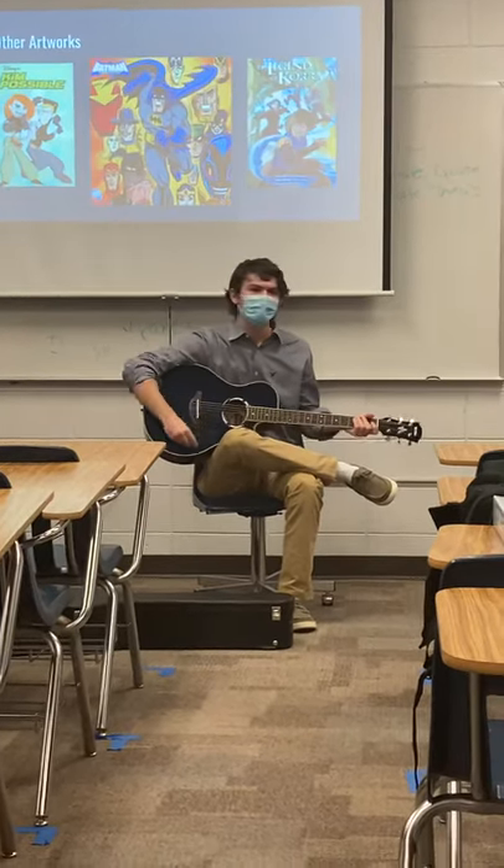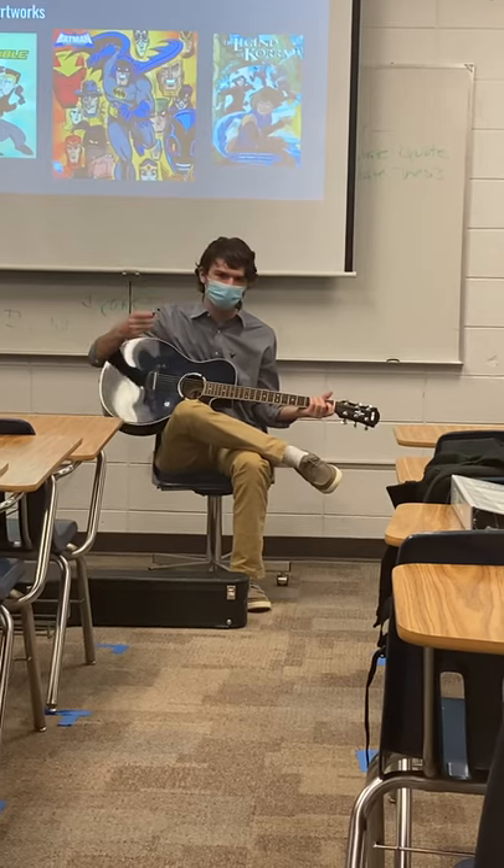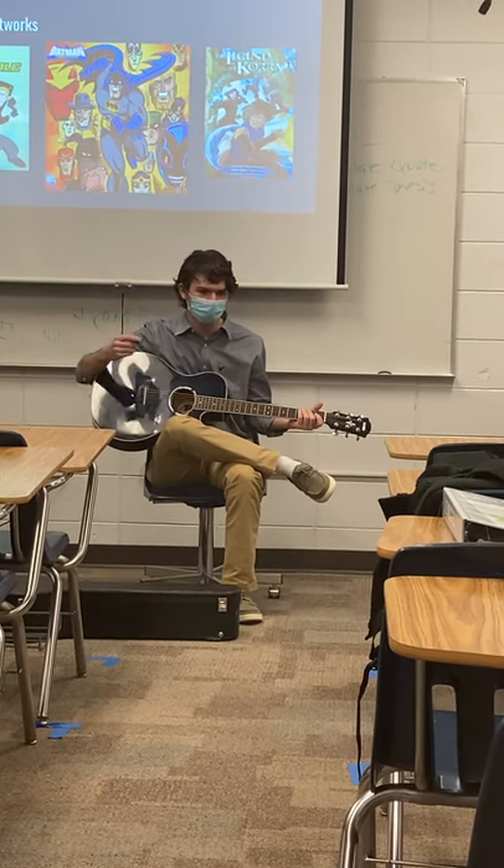My name is Zachary Trito. The topic I decided to discuss to all of you is how to play guitar and how to learn songs on it.